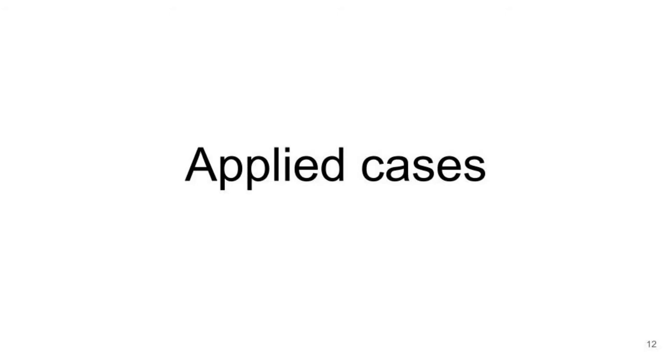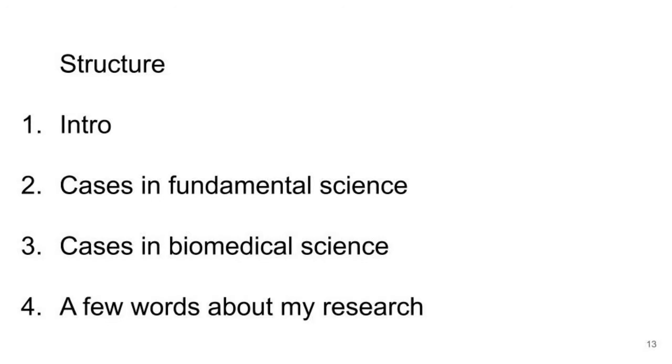Let's move to applied cases that I would like to discuss today. These applied cases of single cell technologies are divided into fundamental science and biomedicine, and I will briefly introduce what I do in my own scientific research. In fundamental science, the hot spots include developmental biology and multiple aspects of general biology — cell biology, zoology, plant science, and almost anything. For applied purposes there are links with biomedicine, drug development, and diagnostics.